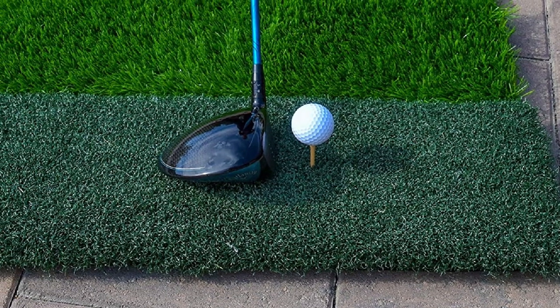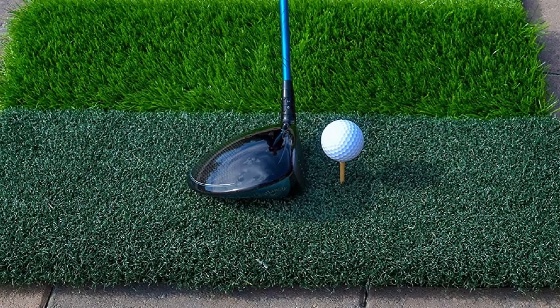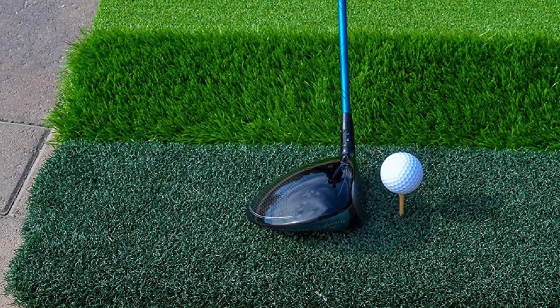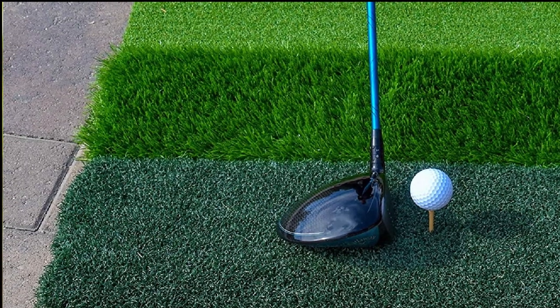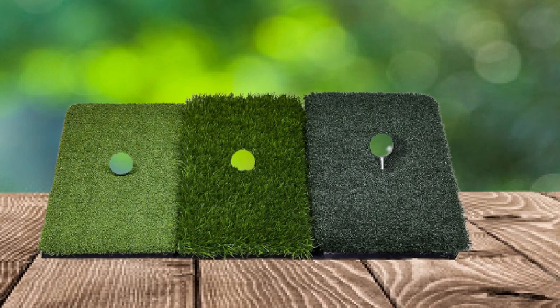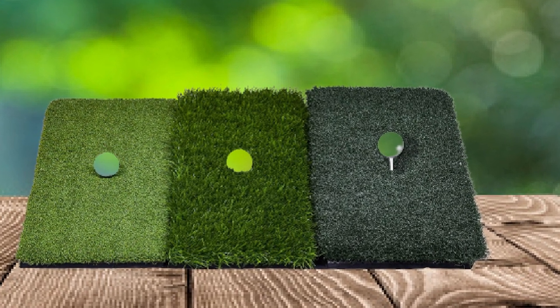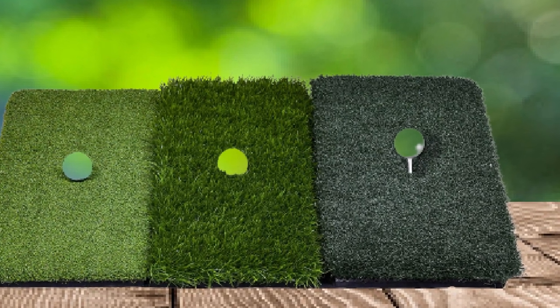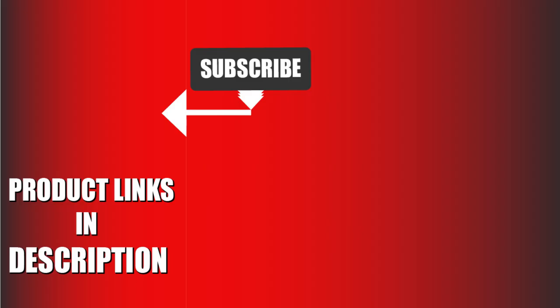GoSports also includes a rubberized bottom that grips any surface, holding the mat secure shot after shot. Three different styles of turf are included side by side on the hitting surface: short fairway grass, longer flowing rough, and thick dense rough. Each of the artificial turfs is well made and will last through thousands of swings. That's all for today — we upload sports product review videos every single day, so don't forget to subscribe and hit the bell icon for upcoming video notifications.